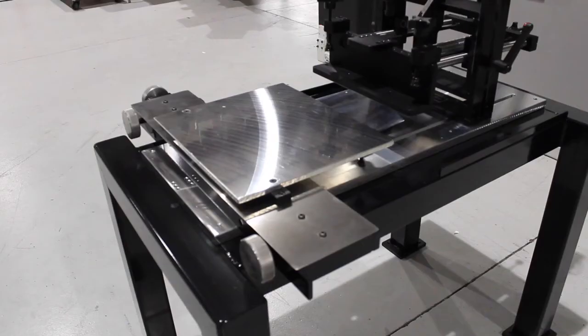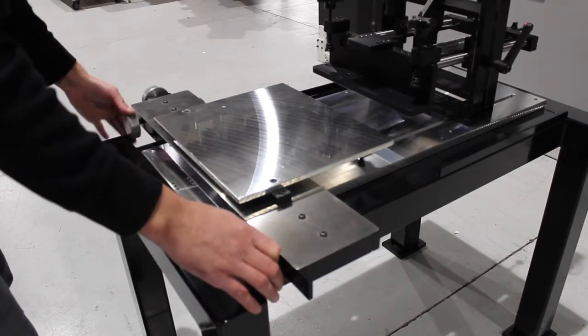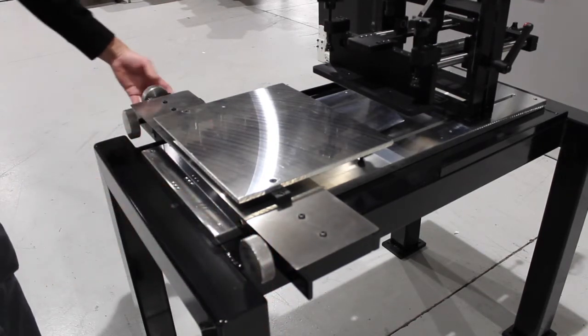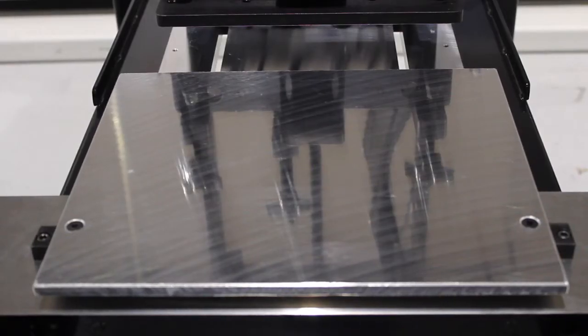This is our model MC1 manual clamshell screen printer. Standard on our MC1 is the X, Y, and angular micro adjust. This feature allows the operator to precisely register the part with the screen image.